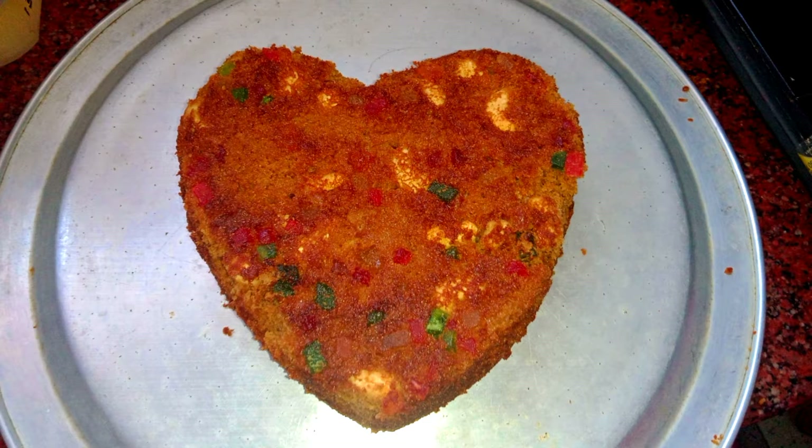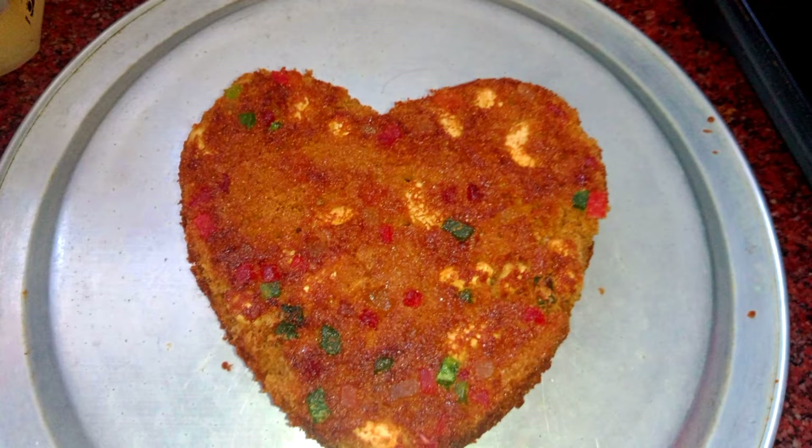Hi friends! Here is an Amarathan Bodhi cake recipe. It is simple and easy.